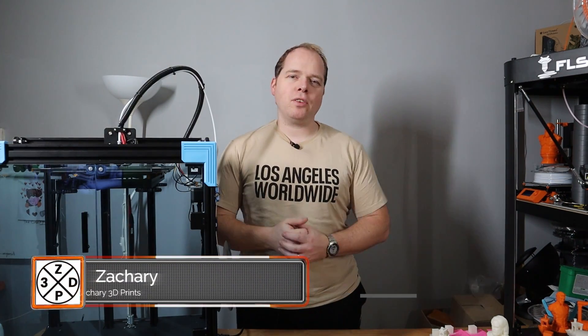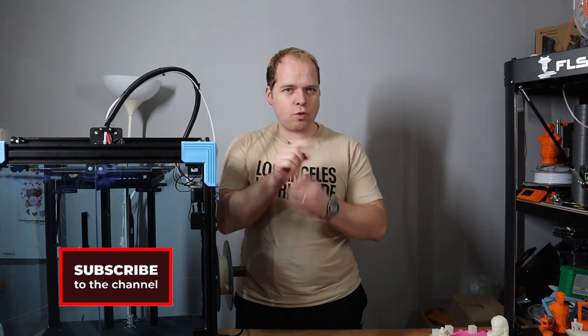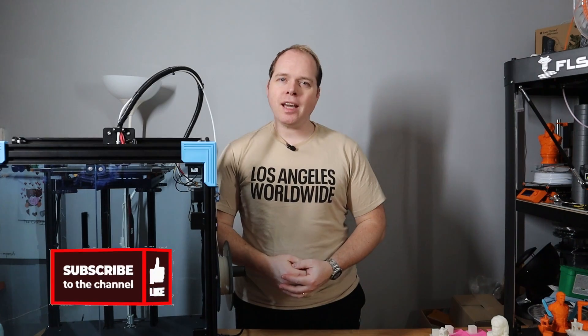I'm Sakri, and this channel is about 3D printing — tips, tricks, tutorials, how-tos, reviews, news, anything 3D printing or 3D printer related. If you're new here and not subscribed yet, please consider subscribing and hit the notification button to get the latest news and updates right in your YouTube alerts.